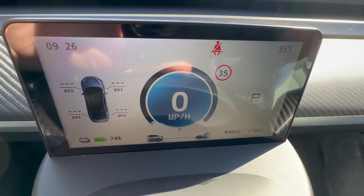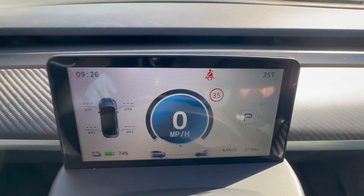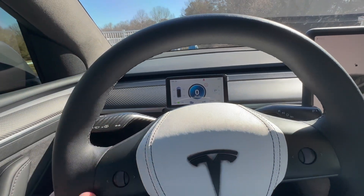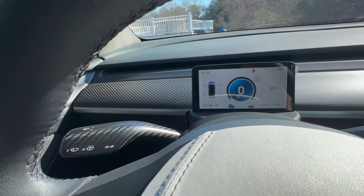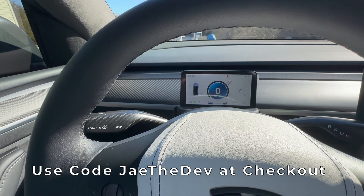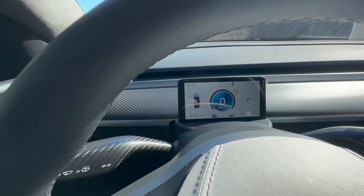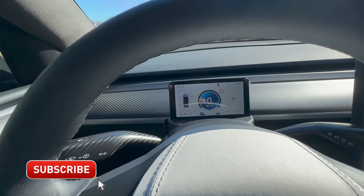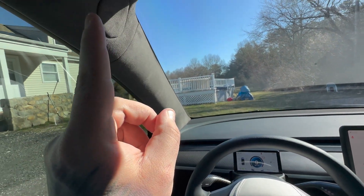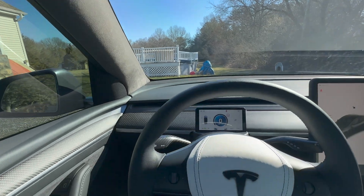It also shows your battery and range at the same time, which is nice. The PSI readings work when you're driving. Is it 100% useful and needed? Absolutely not — but I like it because you can see right through the steering wheel at it. Use code 'JTheDev' at Handshow's checkout to save some money — they have an Easter sale going on, though the exact discount will vary and may change over time. Please like, subscribe, comment below, and join me on the next video!